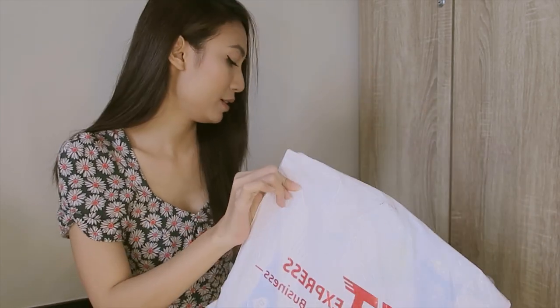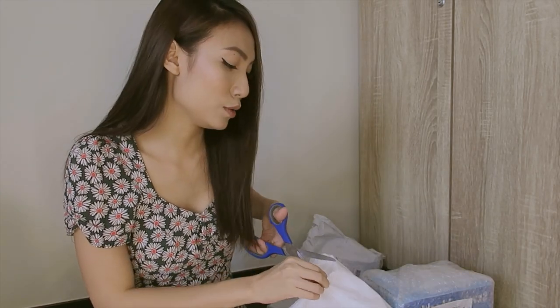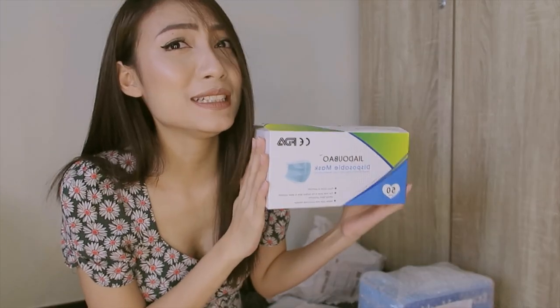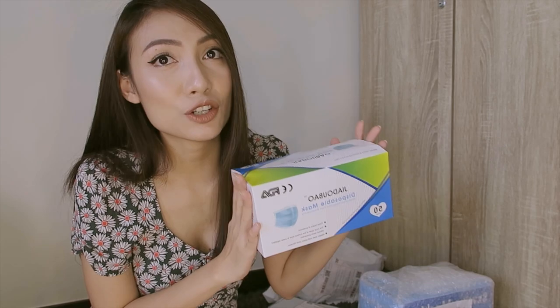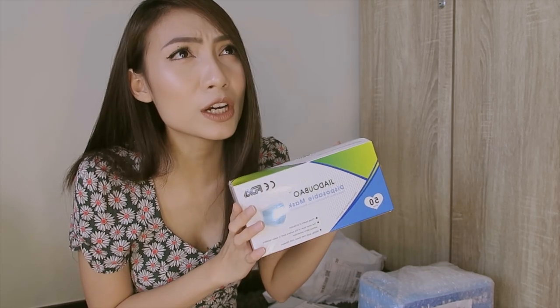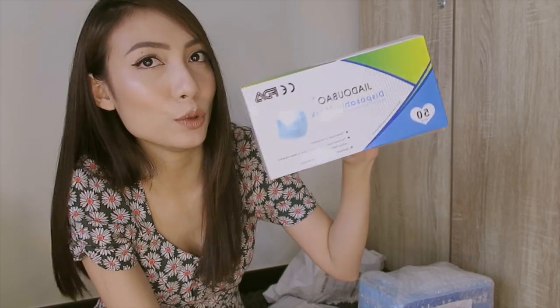So next — something we all need — a mask. This one is 50 pieces and three layers. I got this for 430 pesos. It's very affordable.